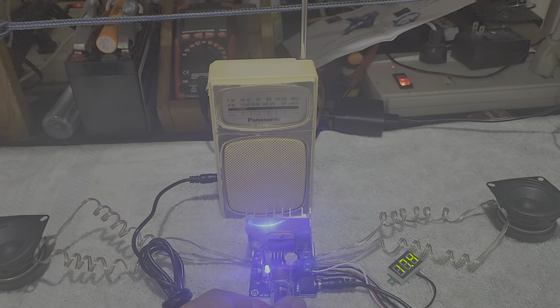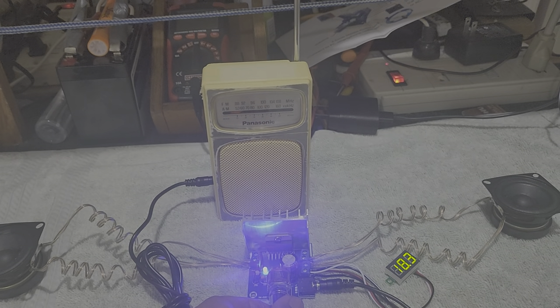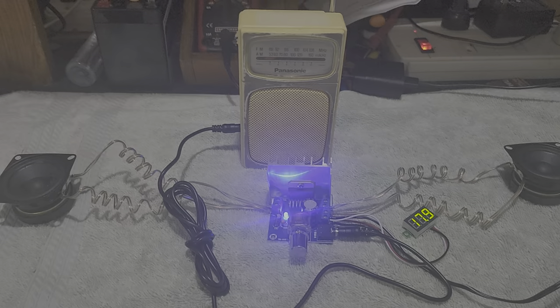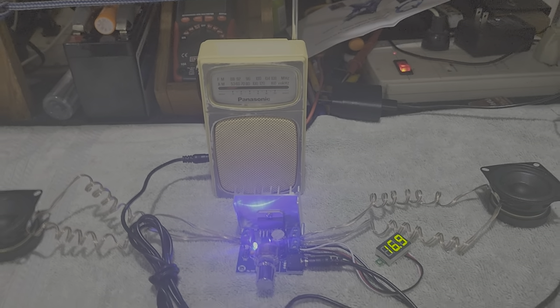Our amplifier is really working! That's the assembled stereo amplifier with 15-watt output and 15-watt output. Good morning, ladies and gentlemen.